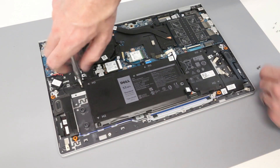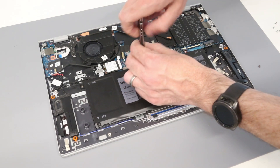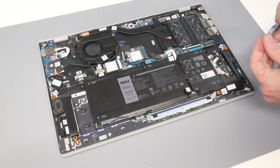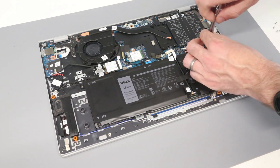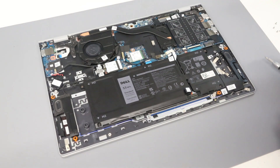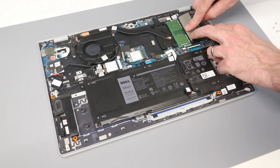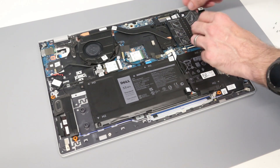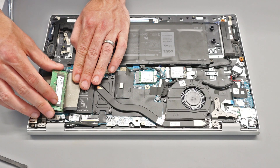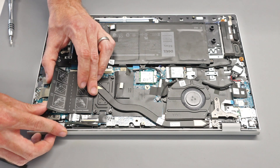We're going to leave the battery disconnected for now and reconnect it at the end. Under here we have the two DIMM modules. This particular model comes with a single 8GB DIMM, and we have a second DIMM slot where we can install a DDR4 3200 module — simply press in at an angle, press down, and it will clip into place.